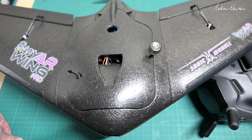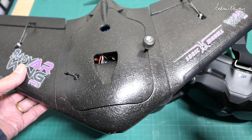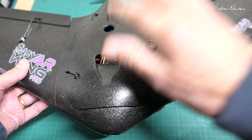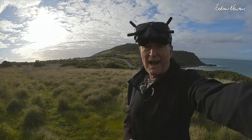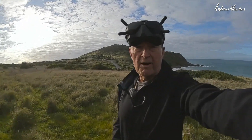Anyway, should be fun flying it now with HD. As soon as we get some nice sunny calm weather, I'll take it out for a nice cruisy flight and see how the HD video and the flight control board go with the Baby ARWing Pro. It's not calm wind at all unfortunately - the wind has just picked up quite a lot, but I'm going to fly it anyway.